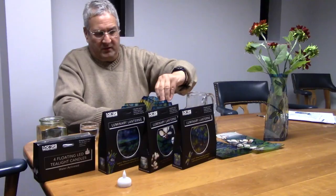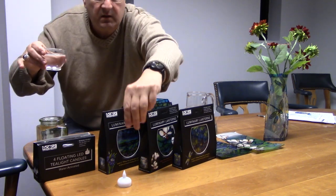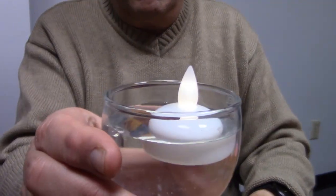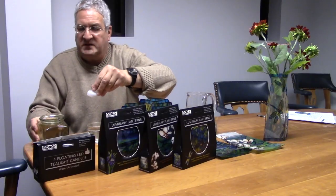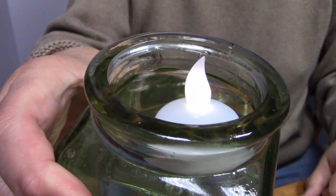I have a couple of other examples — just a little glass, kind of a mini vase, like that. You can decorate that. I also have a little mason jar, and you can decorate that as well.